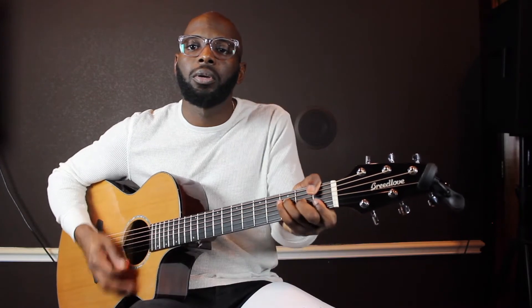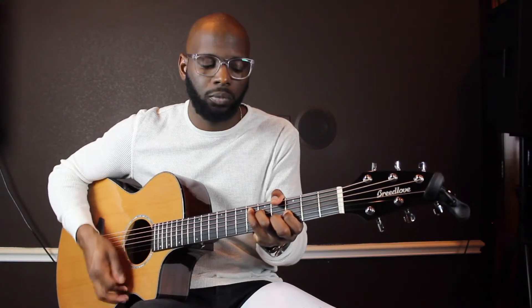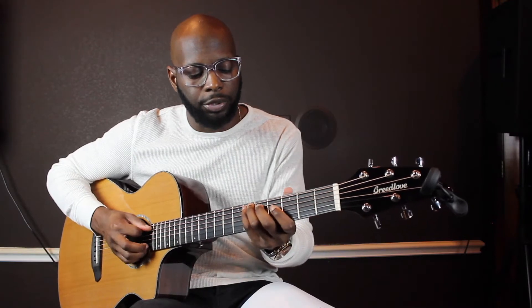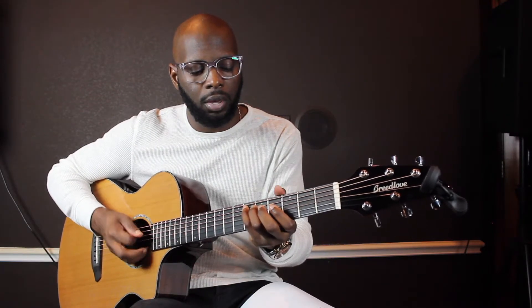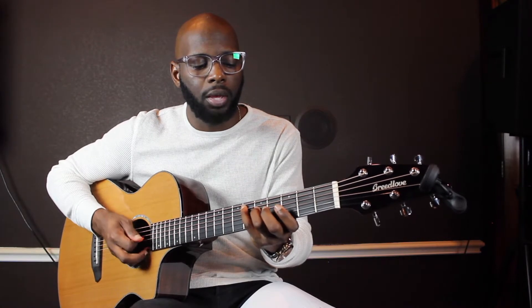Next chord is F. I'm using my thumb — Jimi Hendrix style. Next chord is E flat. I'm using my pinky to play on the sixth fret A string, and my ring finger to play on the fifth fret D string.